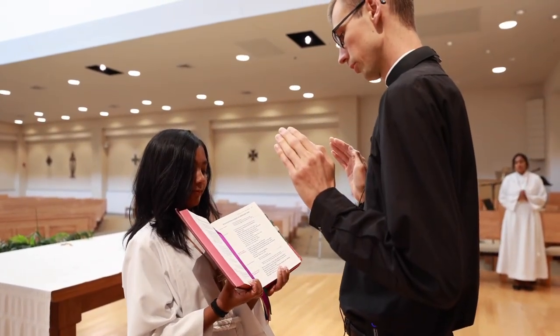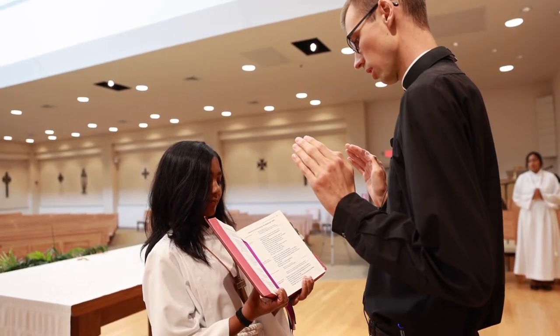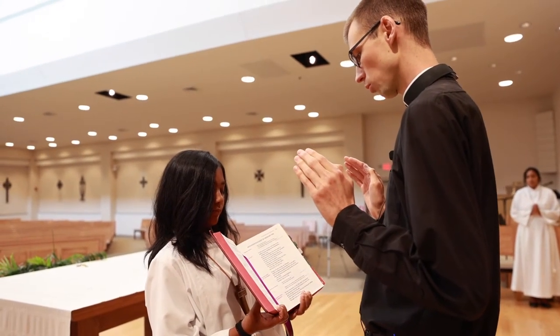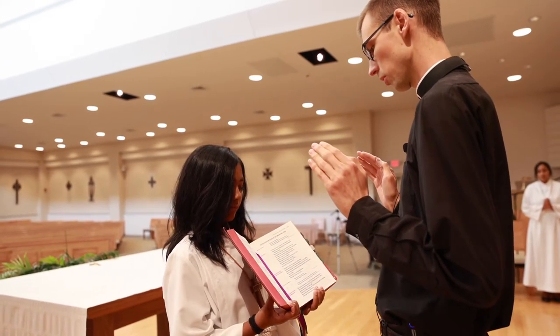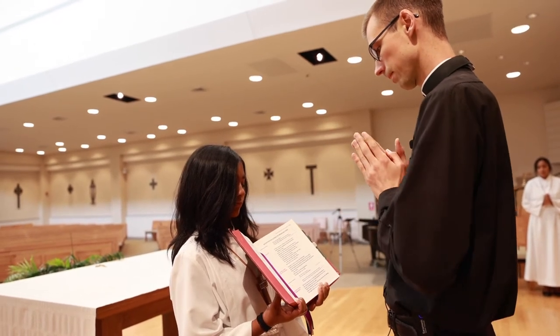Show favor, O Lord, to your servants, and mercifully increase the gifts of your grace, that made fervent in hope, faith, and charity, they may be ever watchful in keeping your commands. Through our Lord Jesus Christ, your Son, who lives and reigns with you in the unity of the Holy Spirit, God forever and ever. Amen.